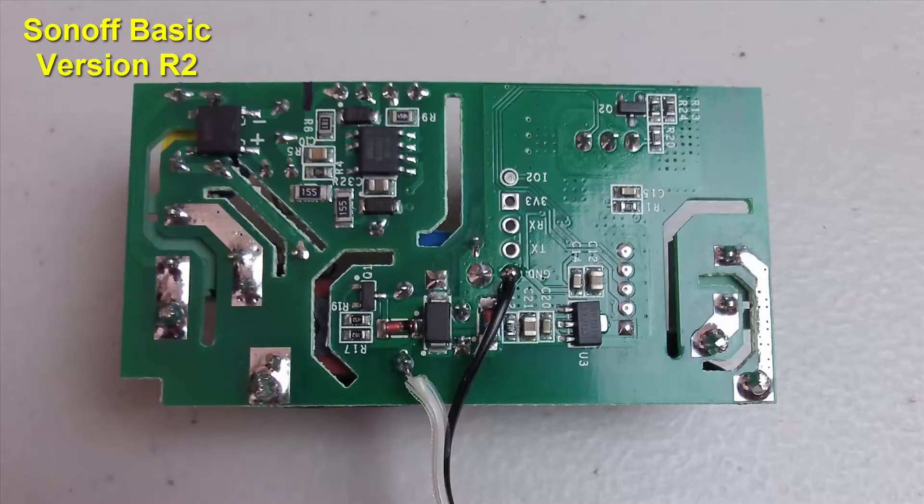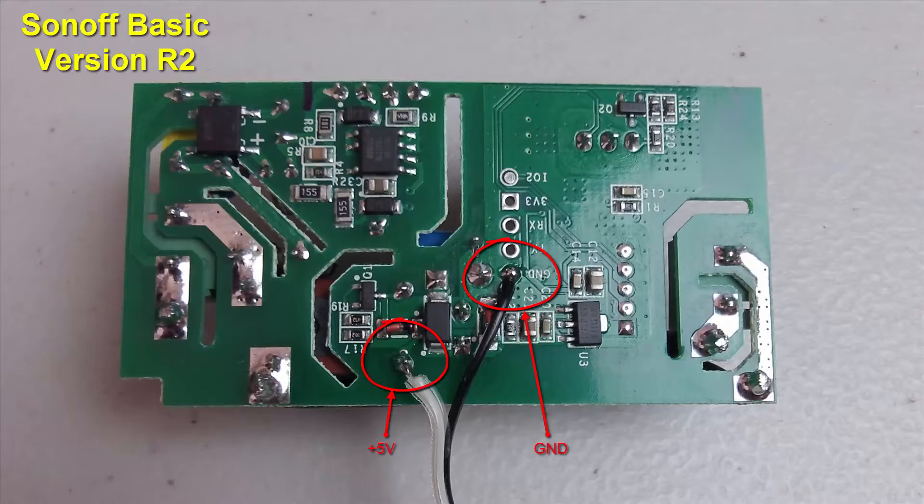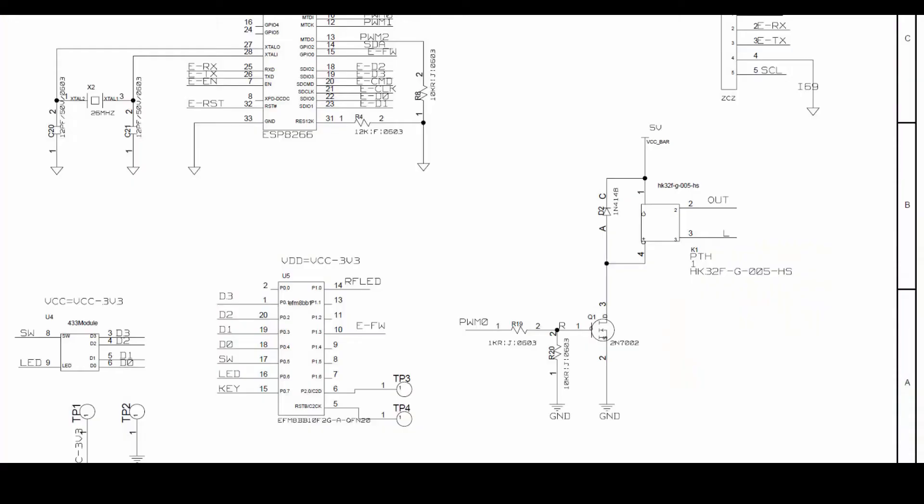Now instead of using AC voltage, you can power the Sonoff Basic R2 by applying 5 volts DC at these two points — ground and 5 volts. The ESP8266, or whatever part number they use, operates at 3.3 volts, but the Sonoff board also needs 5 volts to power the relay. So if you provide 5 volts, it will give the ESP8266 the proper voltage.